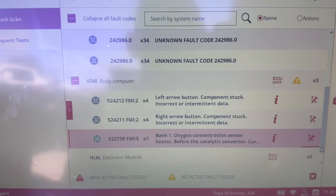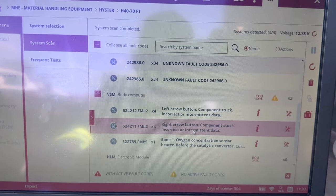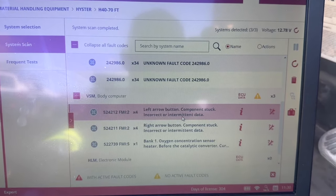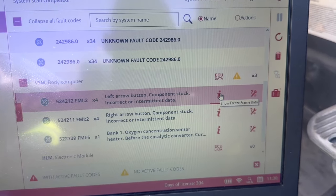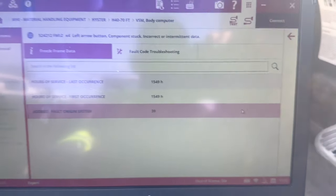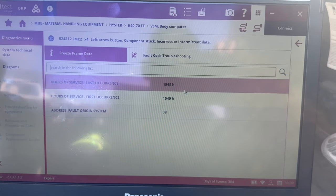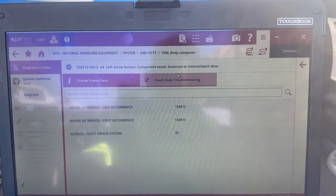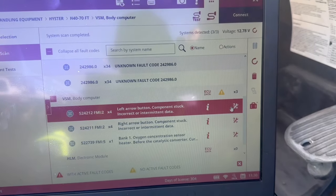Here's the main reason why this forklift isn't starting. You see here on the bottom: Left Arrow Button Component Stuck and Right Arrow Button Component Stuck. This is the body computer, the VSM. What's going on is there are buttons on the actual display on the Heisters and Yales — for example, there's a button for the light. This kind of shows you when the fault came on and how many hours it came on.